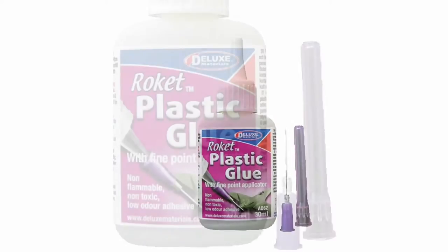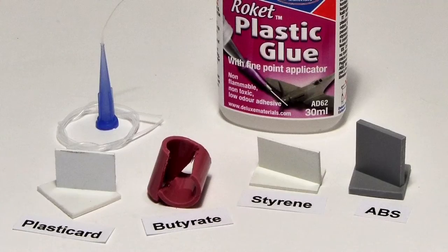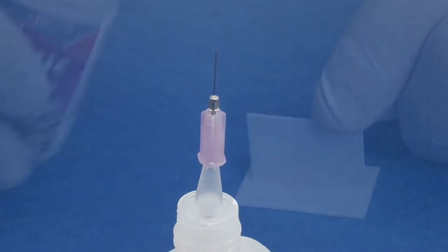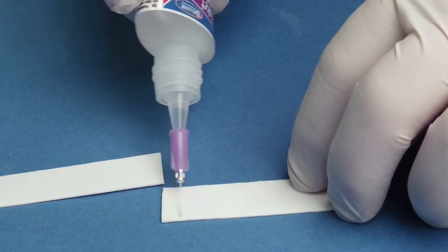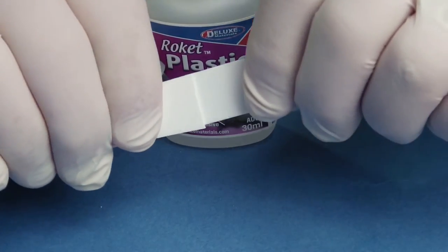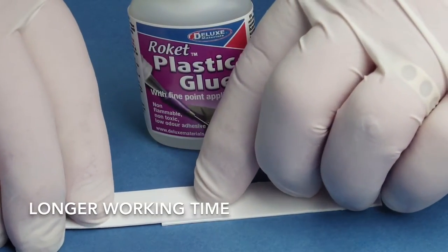Rocket Plastic glue is a unique, super-thin adhesive that gives strong, invisible joints. It is easy to apply through its super-fine, no-clog applicator and joints are adjustable for 8 to 10 seconds, giving a useful longer working time to finely position parts.